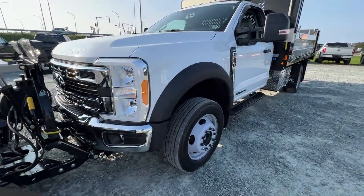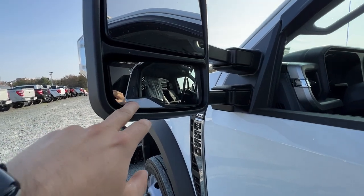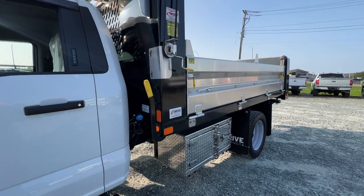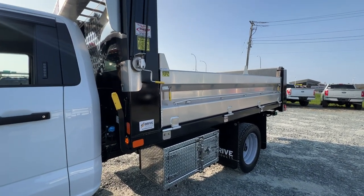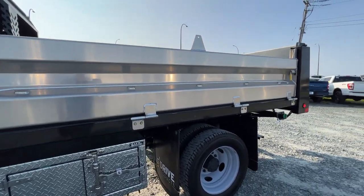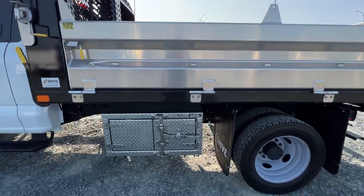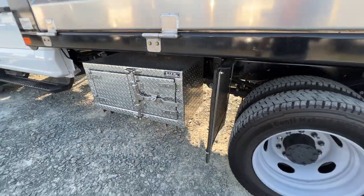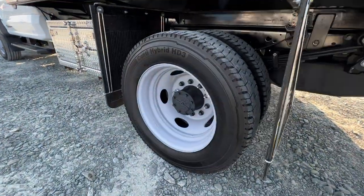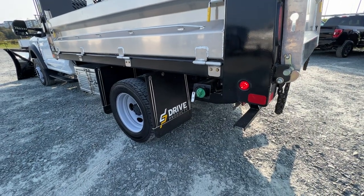Moving around to the driver side — this one has the tow mirror which comes standard on all F-550s. You have the dual convex fisheye lens, so it helps if you need to see past the rear. Because this one does have a Voth hybrid dump body on the rear. It's a really nice looking box — hydraulic, with aluminum sides. It's a hybrid dump body so it's steel and aluminum. There's a nice little storage box on the side with a diamond plate finish. Of course it is a dually, same 225/70 on that 19.5-inch wheel. This was done by our friends at Drive Products.